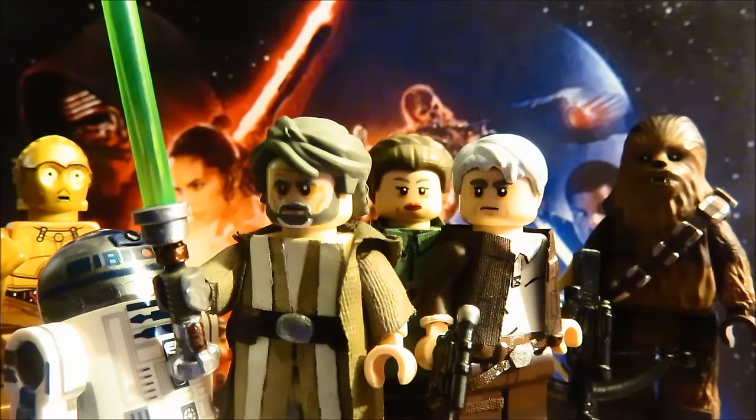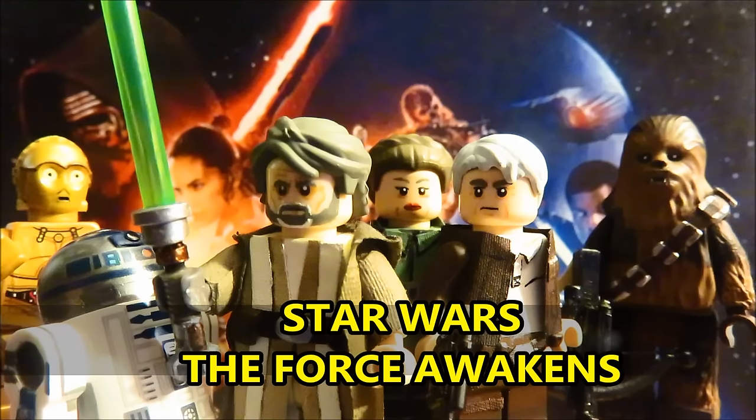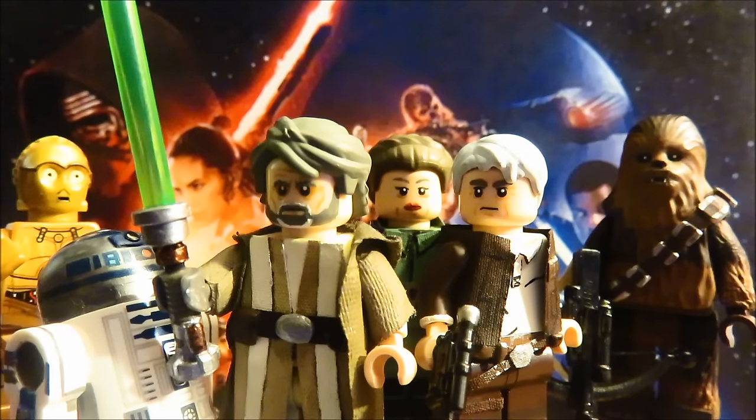Hey guys, this is Xanxan and LEGO Mayank with another showcase video. This is Wave 2 of Star Wars: The Force Awakens. I have six figures done and these are the original cast. Star Wars was basically my childhood and I really love the originals — screw the prequels, except for the third one. I'm really glad to continue this series. Hopefully the Star Wars hype didn't die just yet because I still have one more wave to go — the First Order showcase.